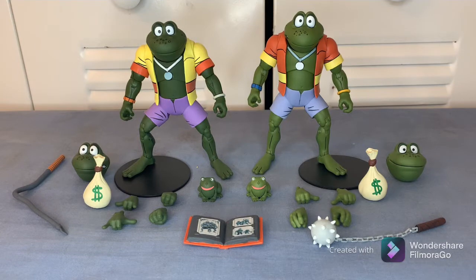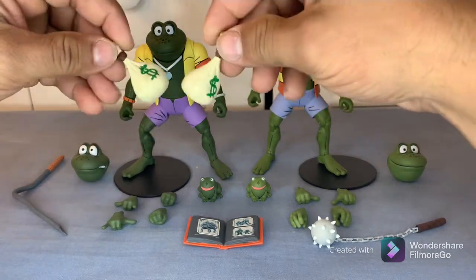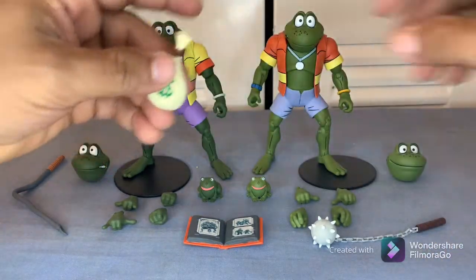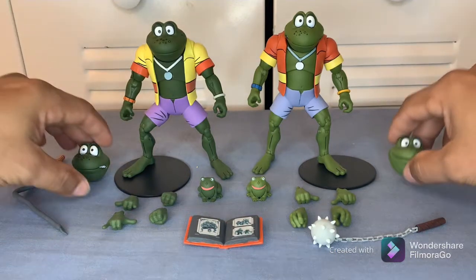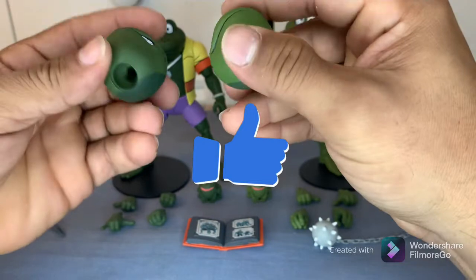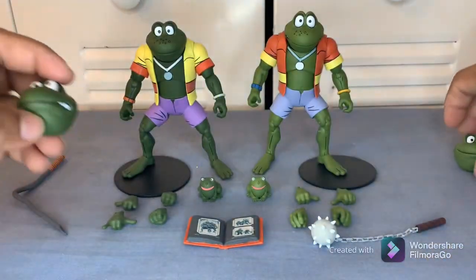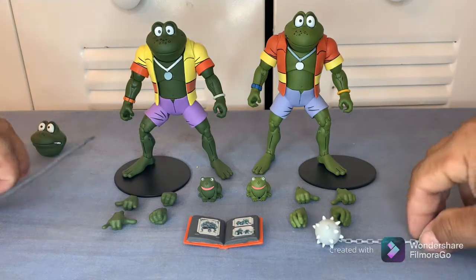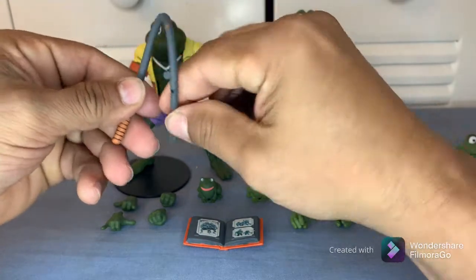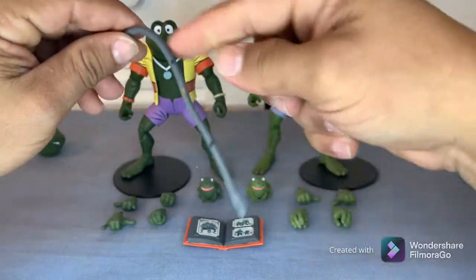They pretty much come with the same accessories, except a few things change but not a whole lot. They both come with money bags — these are pretty cool, very cartoony. They come with an extra head sculpt, which we'll play with in a little bit. They all come with their own weapons; one is a whip and it's bendable, so you can pose it as you want.